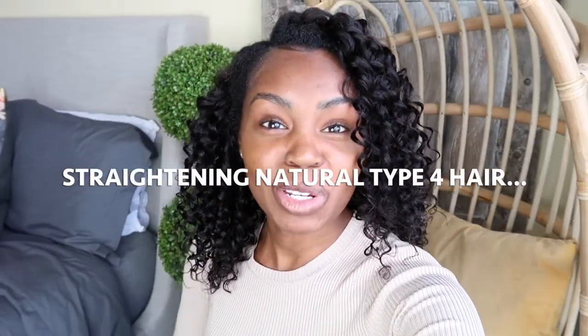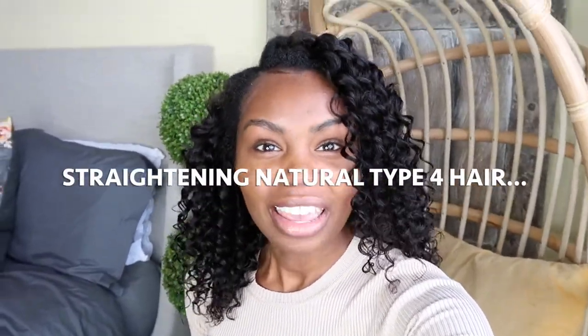Hey guys! I'm back. I'm going to be doing another hair video. If you've checked out my first one, you will see that that has been my most popular series. I'm going to be straightening my cousin's type 4 hair. Not quite sure if she's type 4A or 4B, but I'm going to let you guys decide in the comment section below.